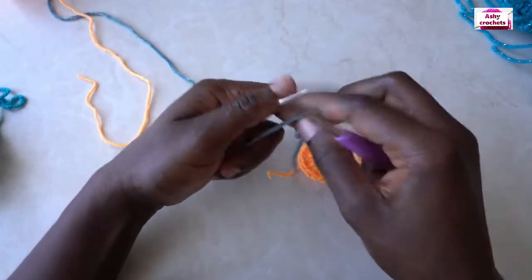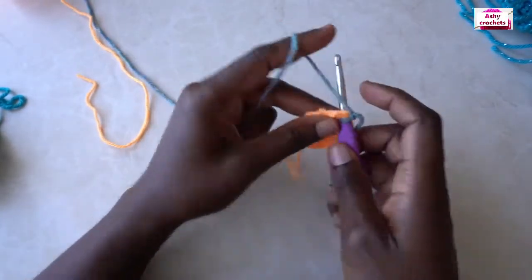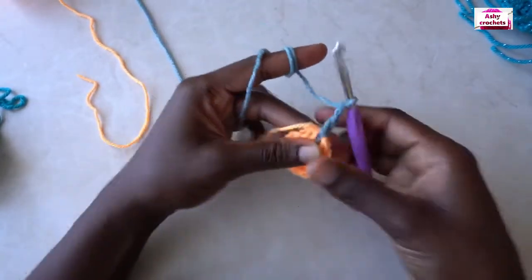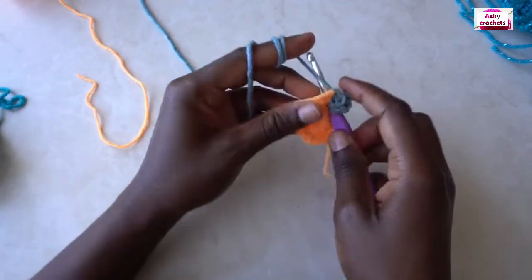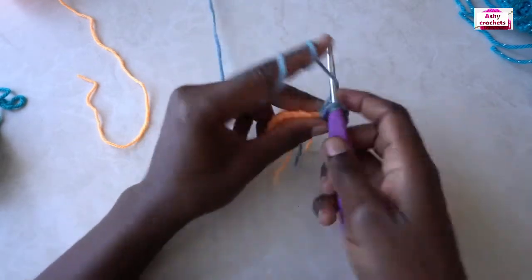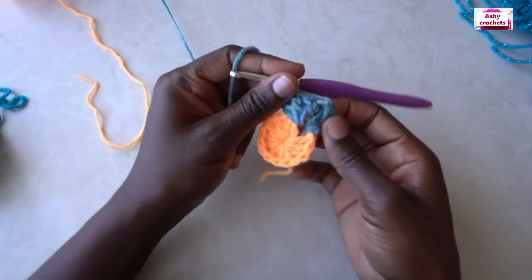Pick your second color and make a slipknot. Find any of the chain-one spaces, attach your yarn by inserting your hook and slip stitching. Chain three — this counts as our first double crochet. Double crochet into that same space two more times. Chain one, then into that same chain-one space place three double crochets. We have made our first corner.